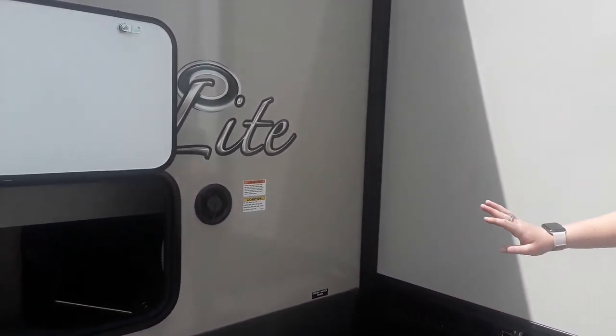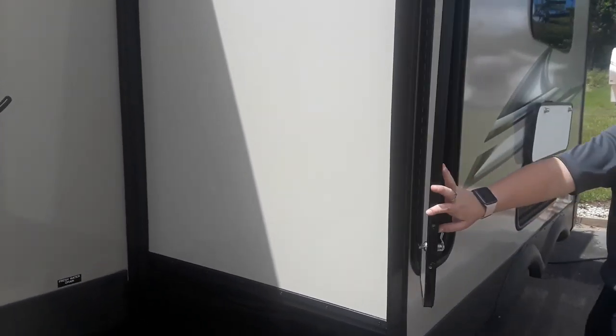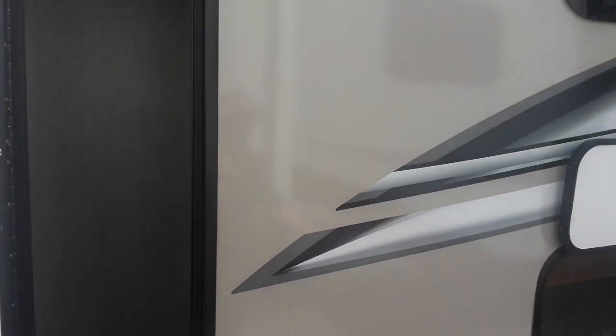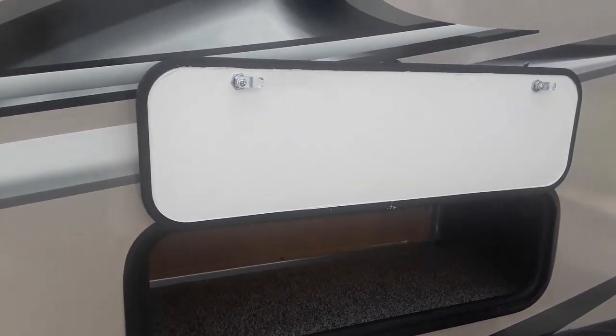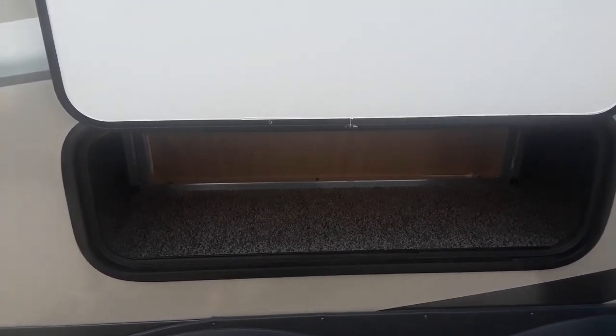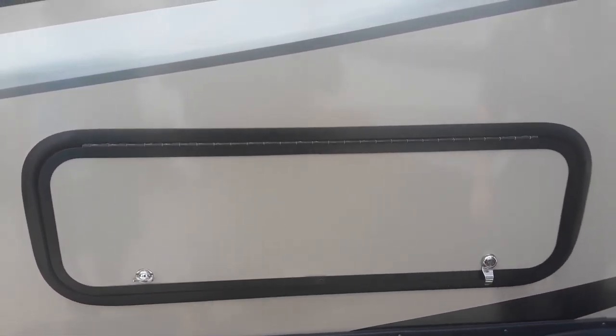Your fresh water drain is right here, underneath. And then you have a little compartment cubby right here as well as one right here. That one just swings open and then this one has the magnet clip on top. It has the key lock as well as the manual lock right here, so you can lock with both.